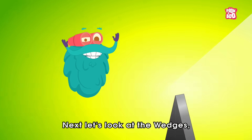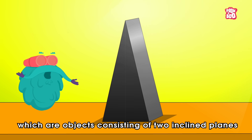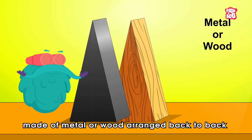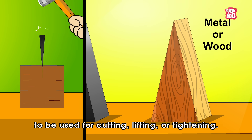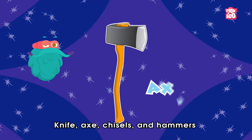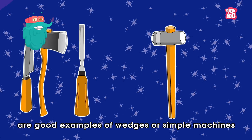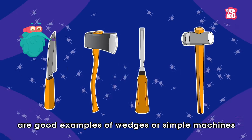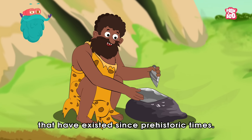Next, let's look at wedges, which are objects consisting of two inclined planes made of metal or wood arranged back to back, to be used for cutting, lifting or tightening. Knife, axe, chisels and hammers are good examples of wedges, simple machines that have existed since prehistoric times.